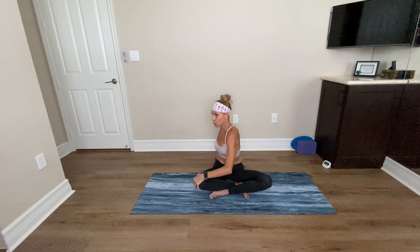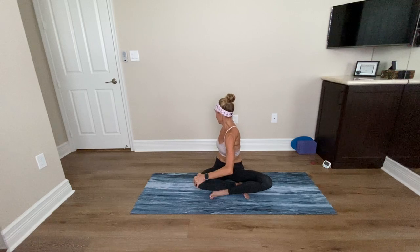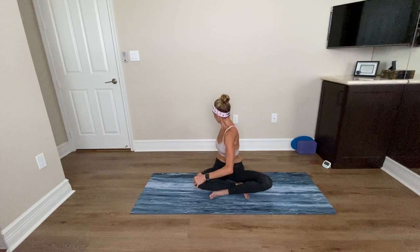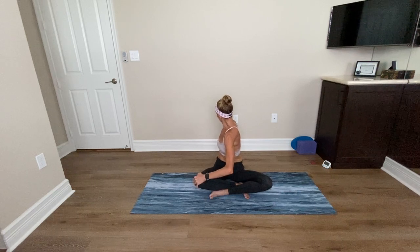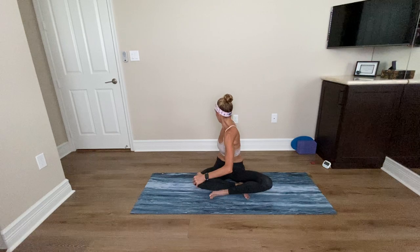Inhale, come on up. Have your arms out to a T. Twist your whole body to the right. Take your left hand on top of that right knee. Walk your right wrist in behind you. Sit up tall. Inhale, get length. Exhale, twist to the right. On your inhalation, tall spine. On your exhalation, twisting. Exhale, twisting your thoracic spine — that's the middle of the spine.